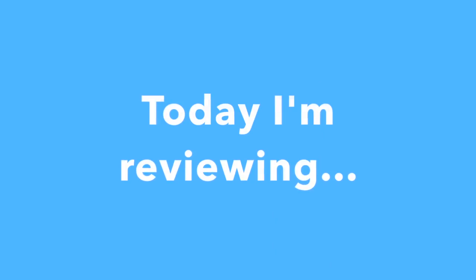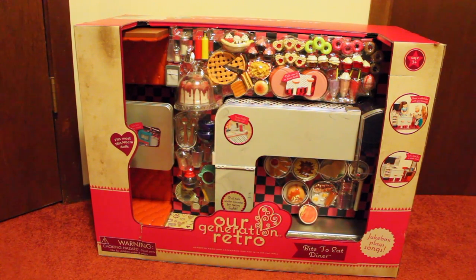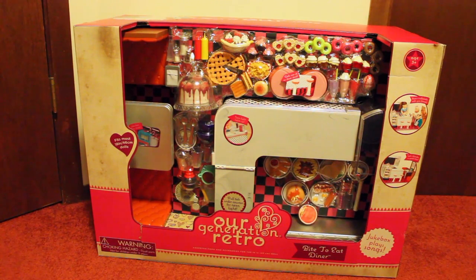Hey guys, it's Summer. Today I'm reviewing the Art Generation Diner Set which was purchased from Target for $110 American. I'm not trying to brag or anything — this opening video is just trying to show you what the product looks like when you first get it, so that you yourself can decide whether or not you should spend the money on it.